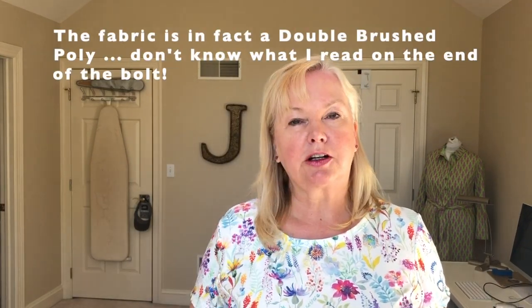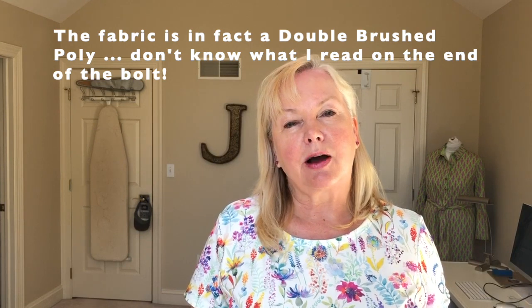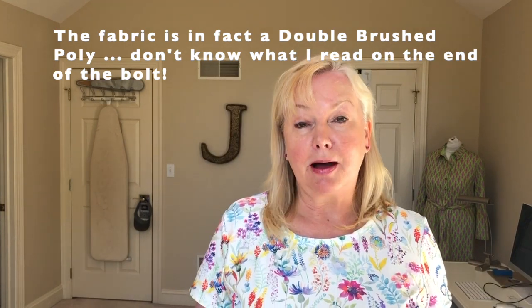I went over to Joann and I found this fabric which I thought was very pretty, really spring-like and girly. I love the colors in it, the watercolor look. I picked up enough to make a top for myself and my mum. Came home, threw it in the wash, pulled it out — barely creases, it's fantastic. So I decided to make Simplicity 9275, the one with the band, out of this fabric.